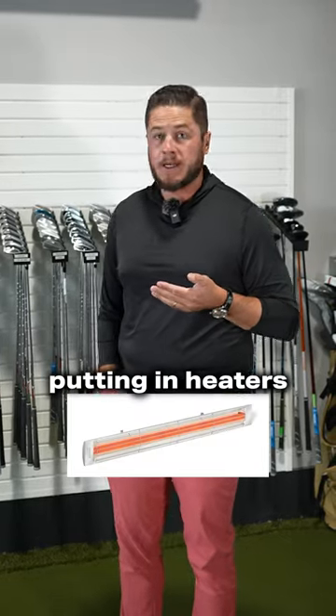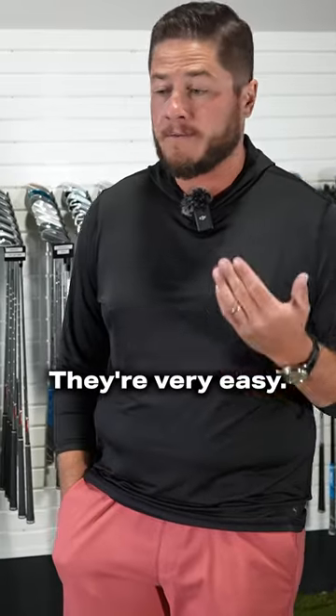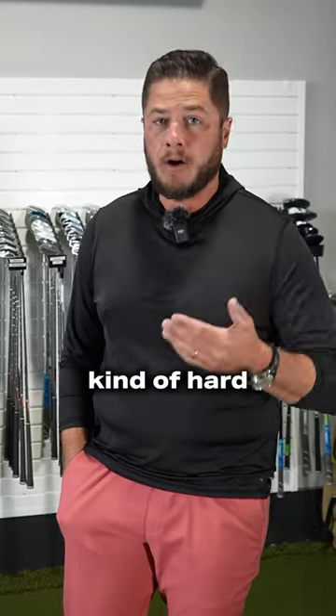Homeowners shy away from putting in heaters because they're hard to understand. Here's the biggest thing — they're not hard to understand, they're very easy. It's just kind of hard to wrap your brain around it.